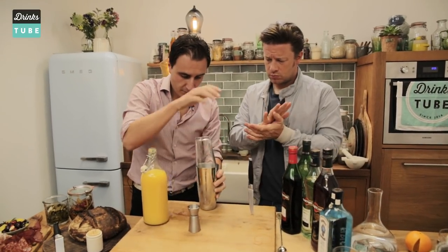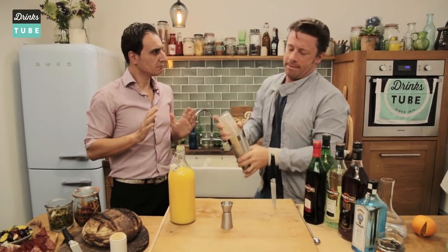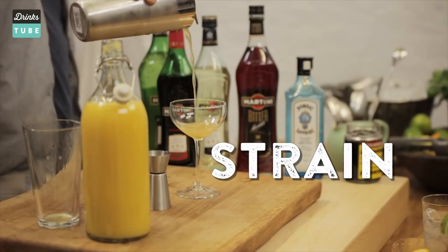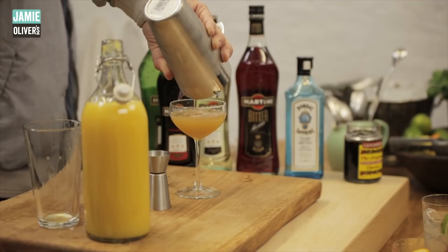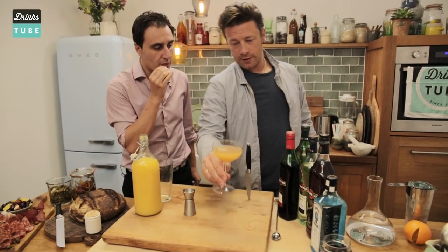We close the shaker. Jamie, you want to give a shake? That is impressive. A little bit of flair. This is a beautiful classic cocktail. And you don't double strain it? No, you just have a single strain. We got this beautiful little piece of orange juice that you want to taste.